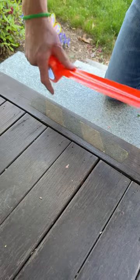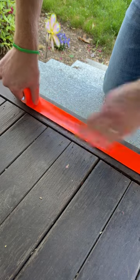Here we have some bright orange duct tape that can be added to the edge of stairs to make them more visible for somebody with a visual impairment.